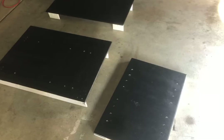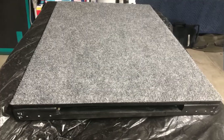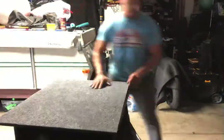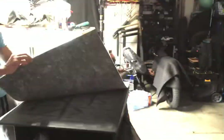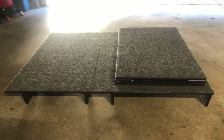Here I am painting everything black, and then I eventually went with adding carpet on top, which I'm glad I did. It'll help reduce any banging on top of the wood from the rear cargo area. I used some adhesive spray, then cut out the carpeting and put everything together.